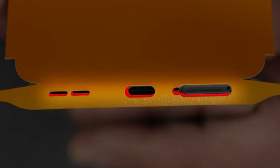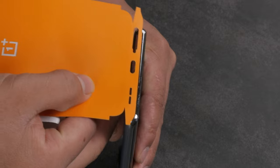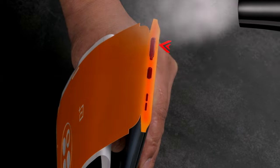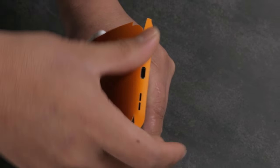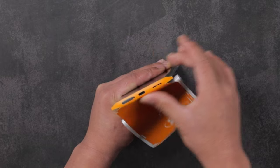If you notice an error in alignment, gently remove the skin without stretching it and try again until perfectly aligned. Apply heat to the bottom frame and rub firmly to secure the skin in place. Apply heat again and press the skin towards the back panel.